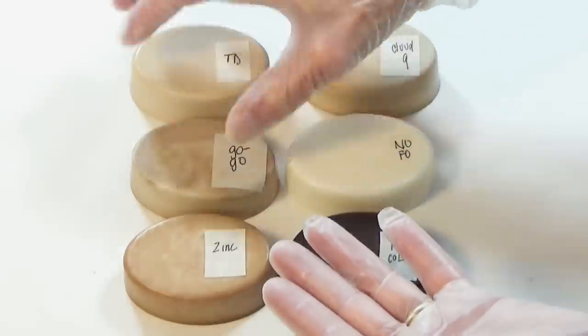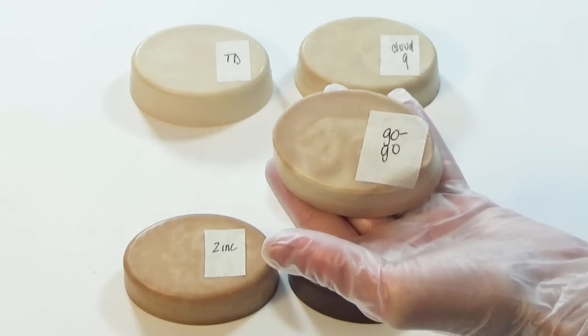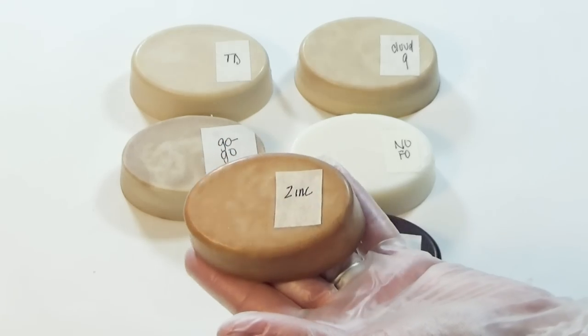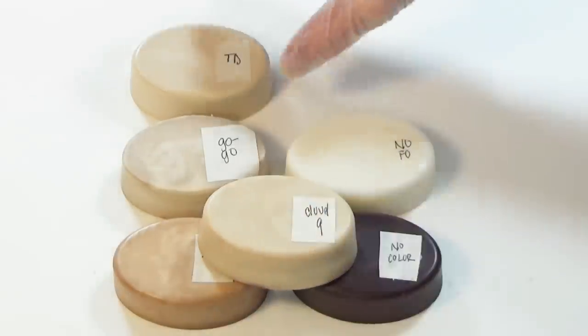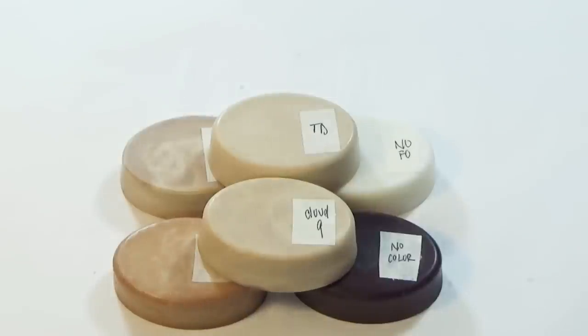The one using titanium dioxide and Cloud 9 mica appear to be very similar. Maybe adding more colorant could have amped up the whiteness even more. I hope this gives you some idea on how to work with this coloring fragrance oil. A huge thanks to Muddy Soap Co for allowing me to experiment with their ingredients. If you're wondering why I didn't include vanilla stabilizer, my explanation is at the end of this video. Well, that's it for this week — thanks so much for watching and I'll see y'all next time.